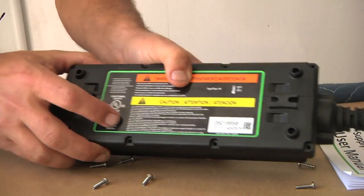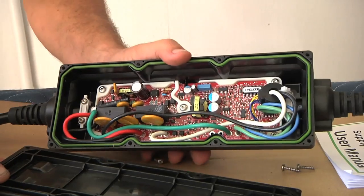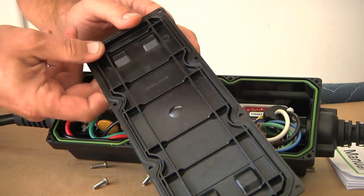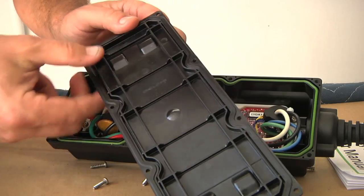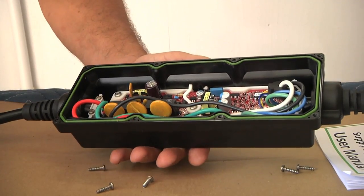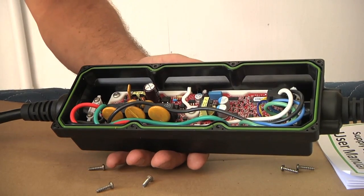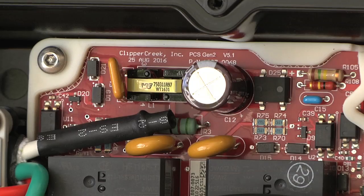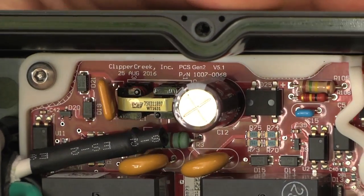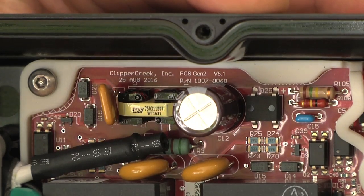So what do you think we're going to see inside here? Wow. One thing I see right away on the inside of the cover, it does again say Delphi — manufactured by Delphi. And if I look in here, it is a red circuit board and it clearly says Clipper Creek. On the circuit board it says PCS Gen 2 V5.1, part number 1007-0068.